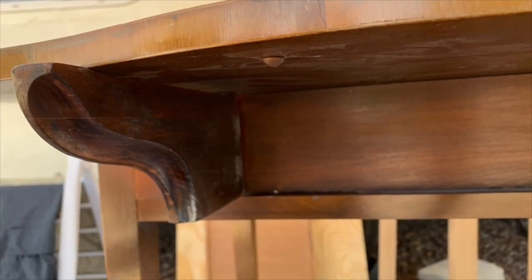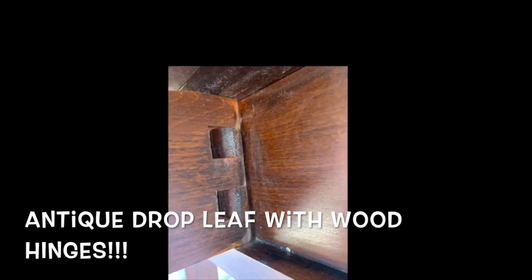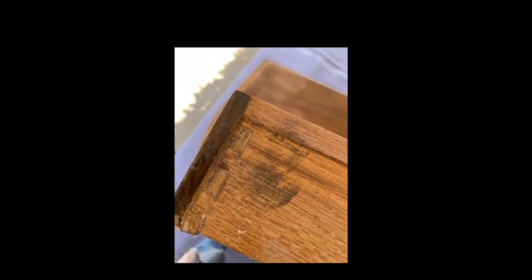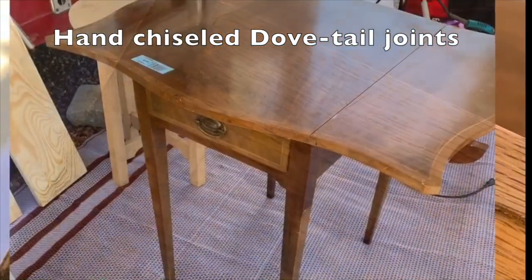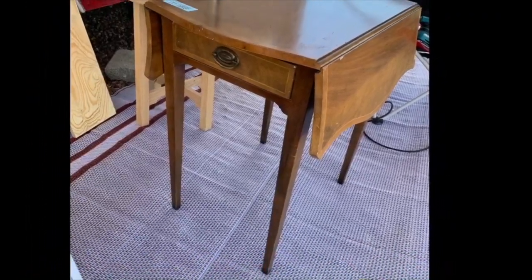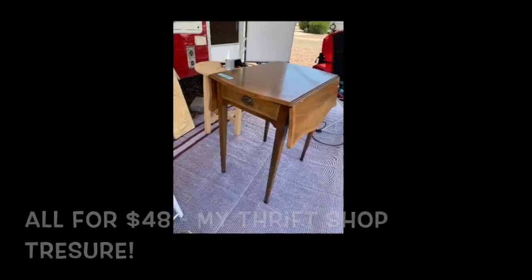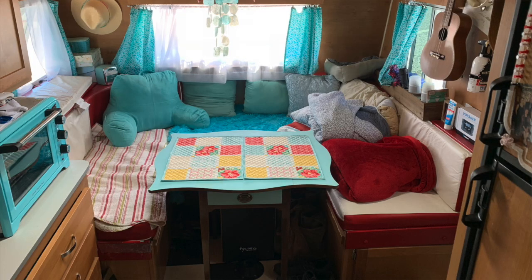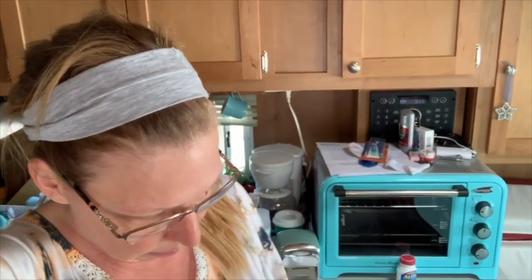I didn't know how it was going to come out, so I didn't take video during the progression. It was a veneer, and there were some chipped pieces off. So I sanded it down and painted the top blue. There's a nice drawer that I put placemats and coasters in, because I did chalk paint it, and even though I polyed the top, I don't want to get stains on it. So I'm keeping placemats and coasters in the drawer.